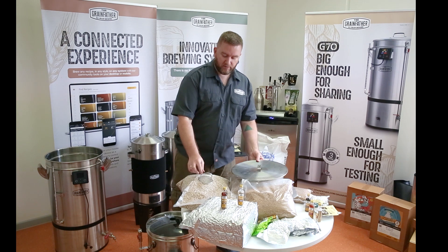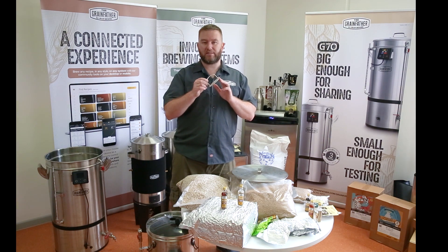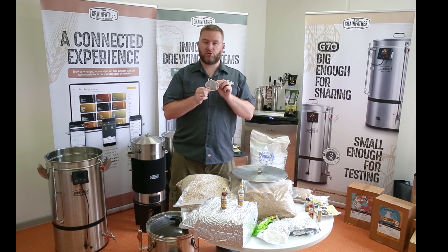Secondary to the bottom filter plate is the post-boil cleaning filter. We included this as an insurance for the brewer in the G70, just to ensure that any large particulate matter doesn't get into the pump. I use this after I've cleaned the Grainfather, just to make sure any large hop pellets, hop cones, or hop flowers don't actually get into the pump and potentially block it up. It is just an insurance.